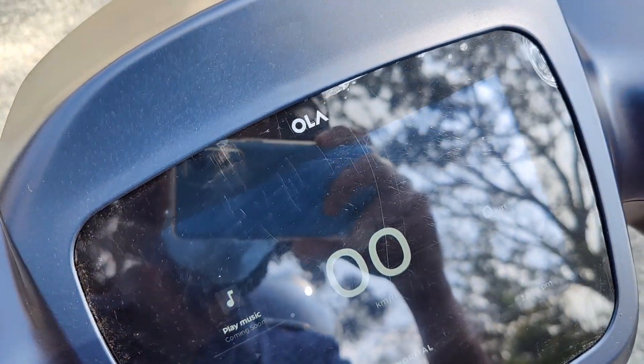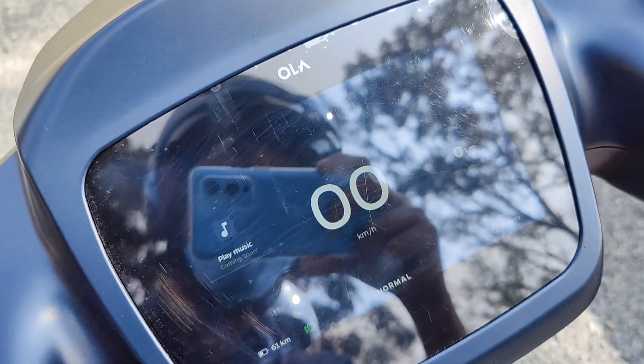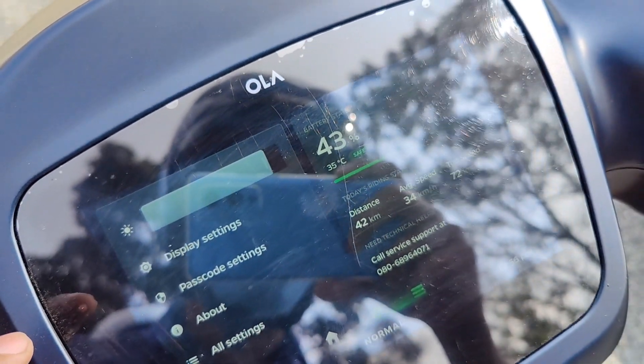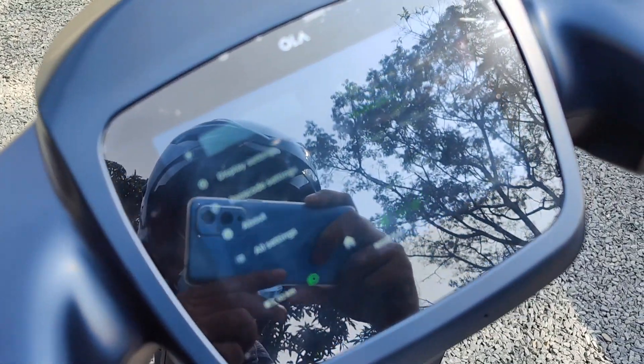Now we are at Hamlet restaurant in Lakkidi, Wayanad. We are going back — from here it is all downhill. We can check the regen for around 10 kilometers. Currently 43% battery is left, and the range shown is 42 kilometers.